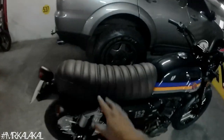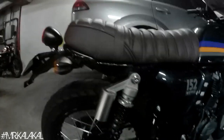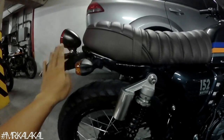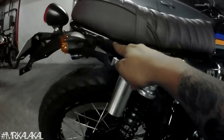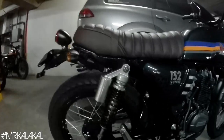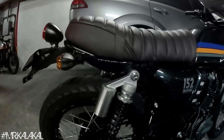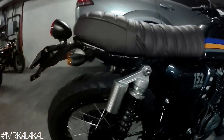First off, we cut the frame. The stock frame extended further back, so we cut 4 inches from it. If you notice, it's now angled slightly upward — when you step back and look, it has a slight lift and angle for design. I call this style a brat tracker or brat scrambler. The frame is now lifted a bit at the rear.